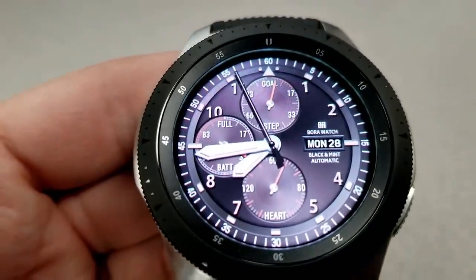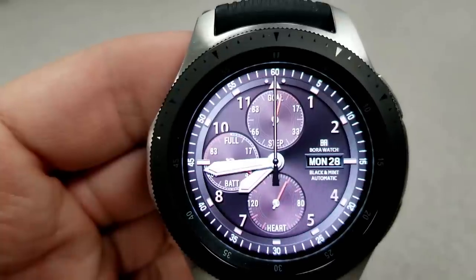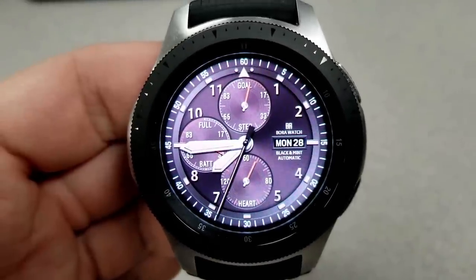Features for this one include three oversized dials with your steps goal at the top, battery remaining to the left, and your heart rate shown at the bottom. The day and date finish off all those features on the right-hand side.